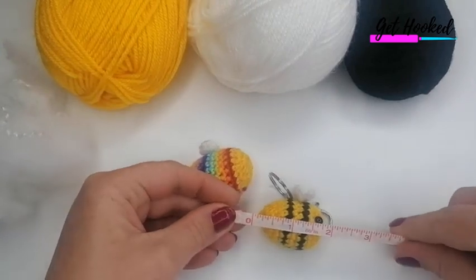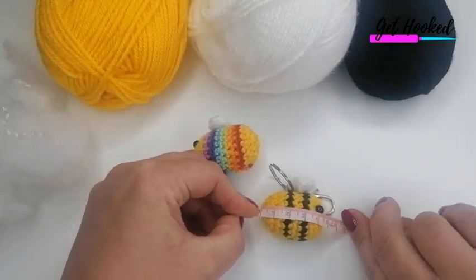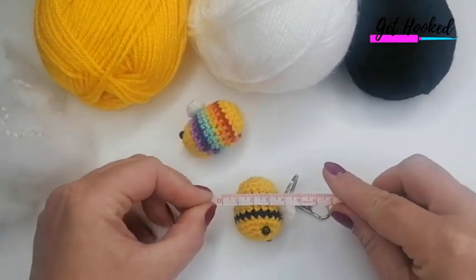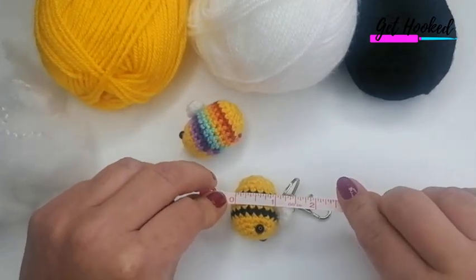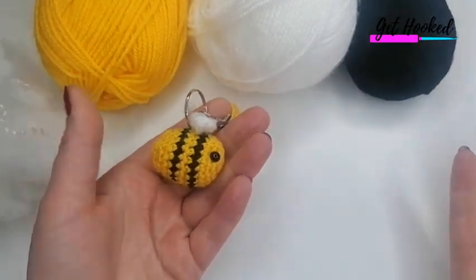The finished bee is approximately just short of two inches long — about four and a half centimeters — and about three centimeters or one inch wide. So that's the measurements for it.